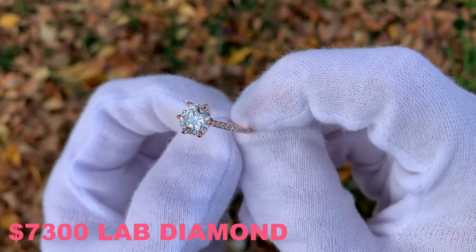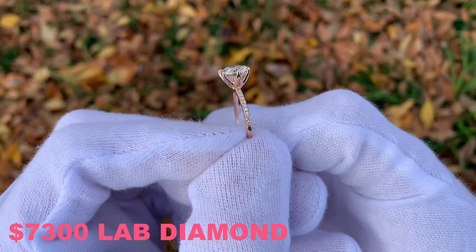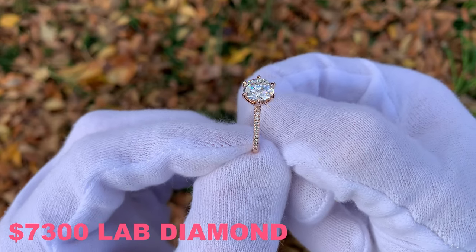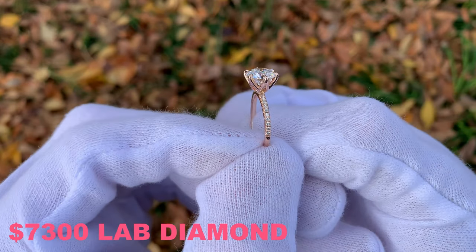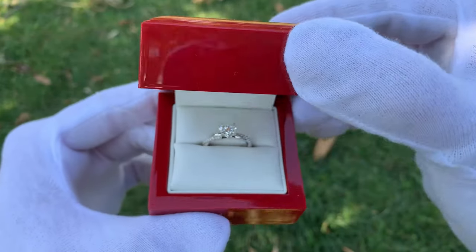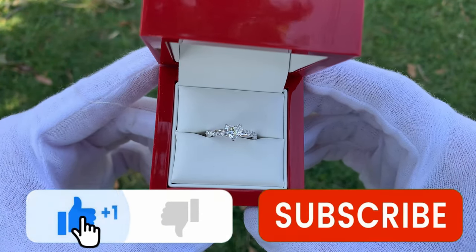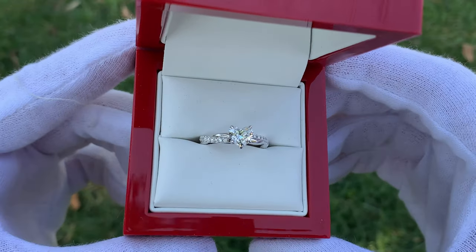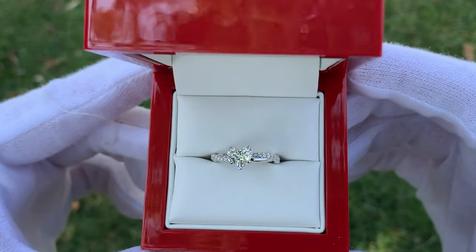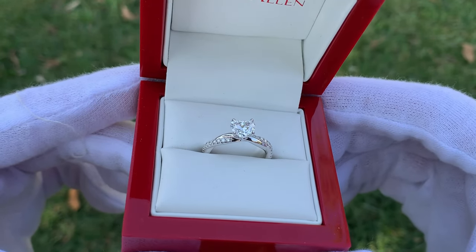I tend to be biased towards lab diamonds because they just look so good and it's astonishing how much less expensive they are than natural diamonds — I like the more bang for your buck. But like I said, it's completely up to you. I just want to give you all the information so you can make the decision yourself. I hope you enjoyed this video and found it helpful. Be sure to smash that like button and leave a comment below letting us know what you thought about this ring. We have a ton of other videos on our channel covering lab versus natural and different cuts of diamonds from James Allen, so be sure to check those out.